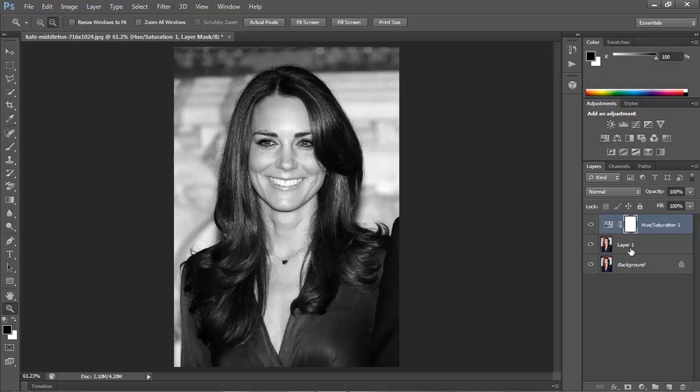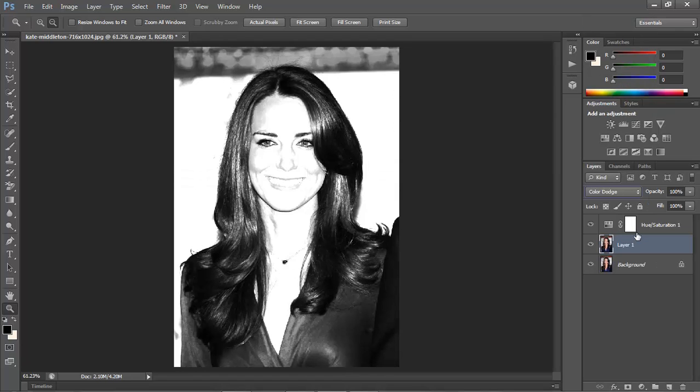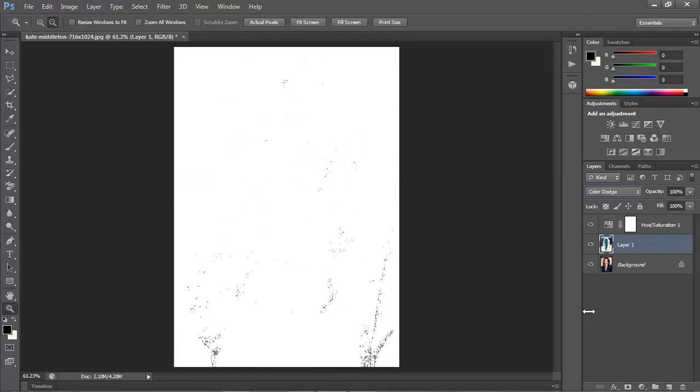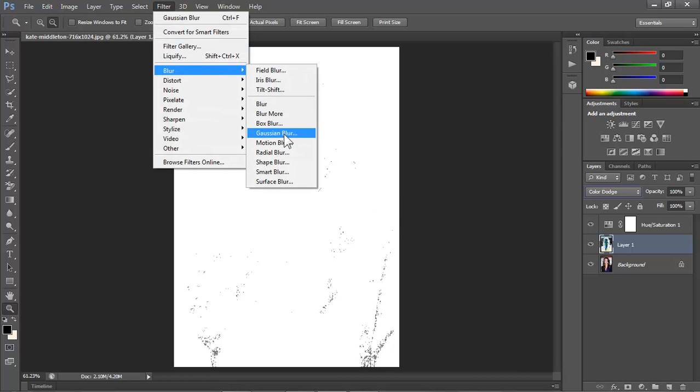Click on the thumbnail of layer 1 to make it active and change the blend mode to Color Dodge. Invert it by pressing Ctrl I. At this point your image should look white. Go to Filter, Blur, and Gaussian Blur.